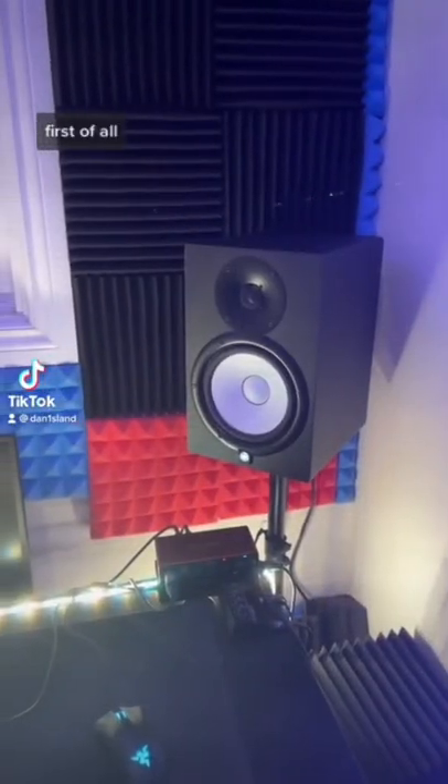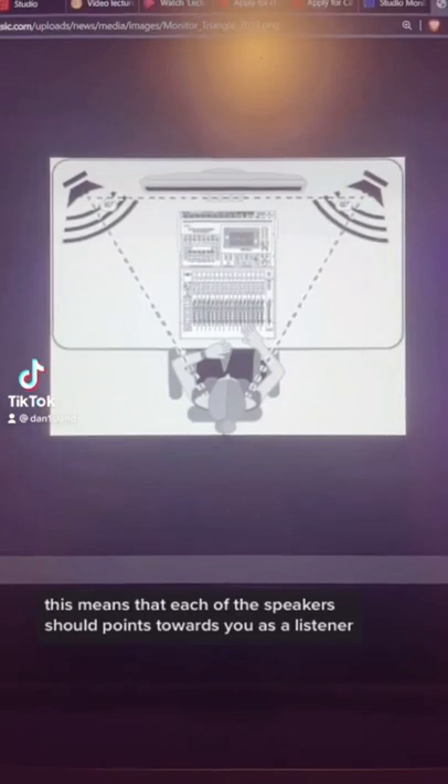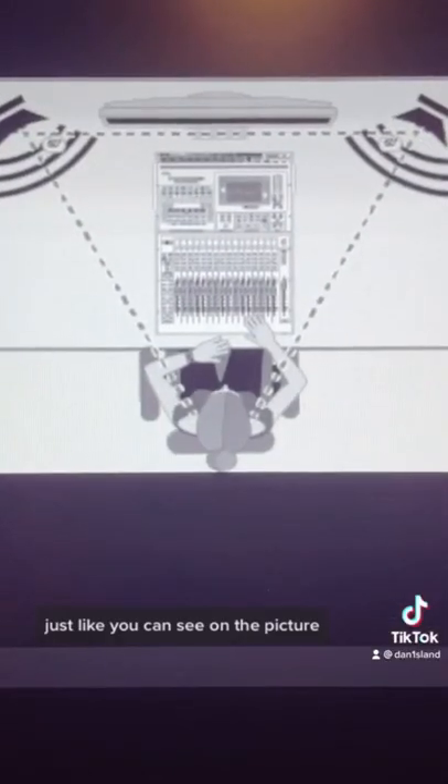First of all, your speakers should form an equilateral triangle with your listening position. This means that each of the speakers should point towards you as a listener, just like you can see on the picture.